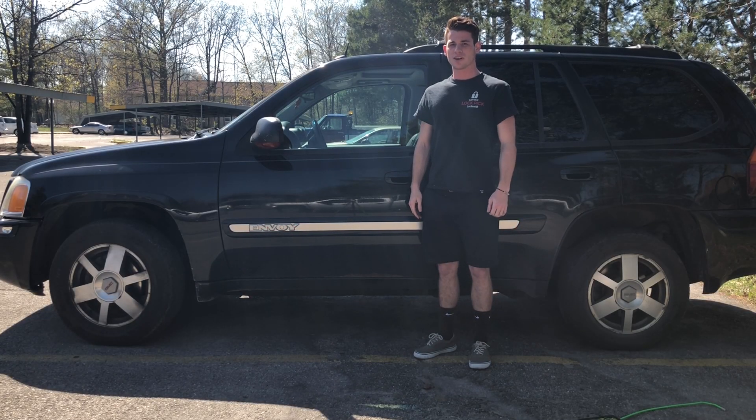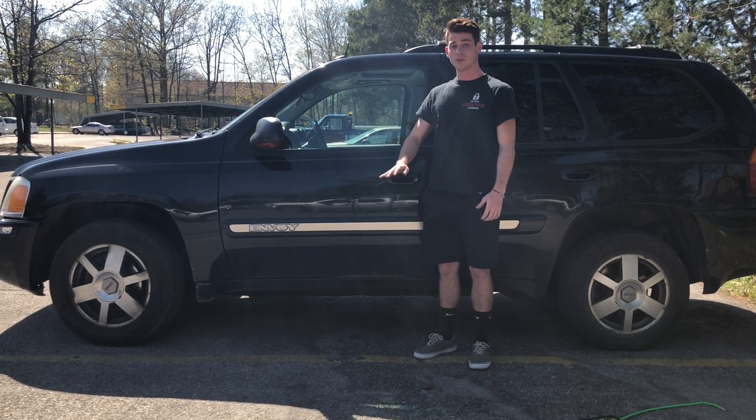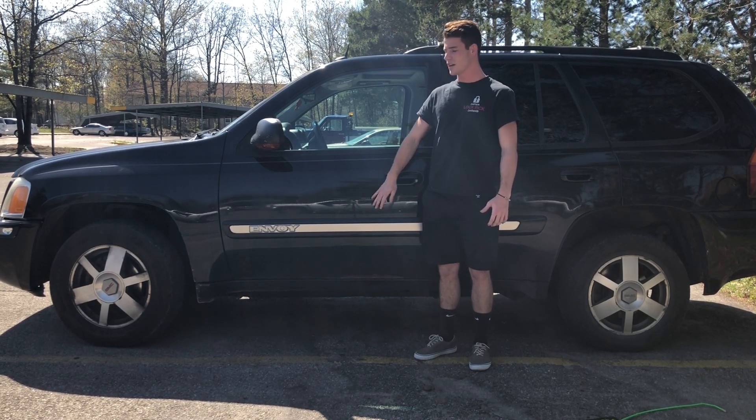Hello, my name is Brian Johnson, owner and operator at Captain Lockpick in Traverse City, and today I'm going to be showing you how to unlock this 2005 GMC Envoy.